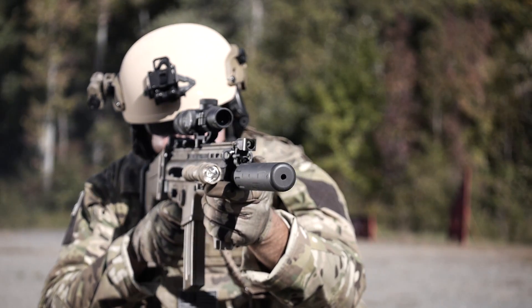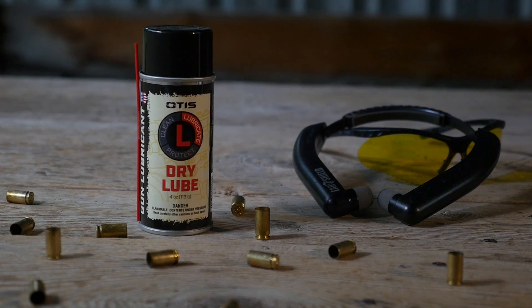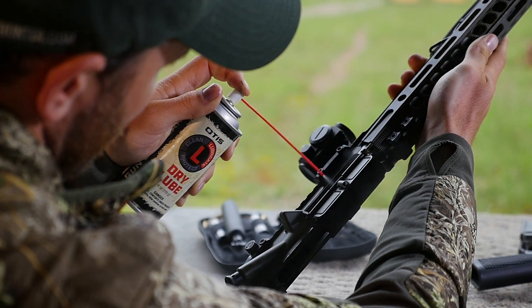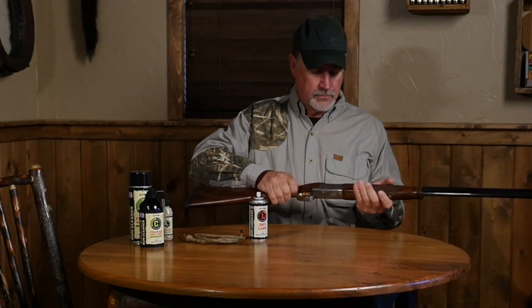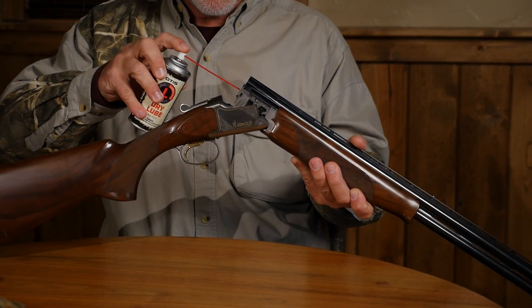For unforgiving environments, we designed our most advanced formula yet: Otis Dry Lube. Originally developed for the United States military, it lets you quickly and effectively lubricate your firearm in situations where dirt and debris could cling to a liquid formula.